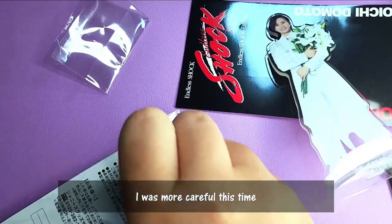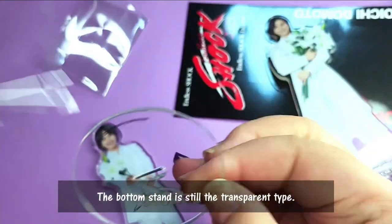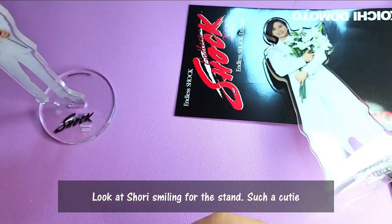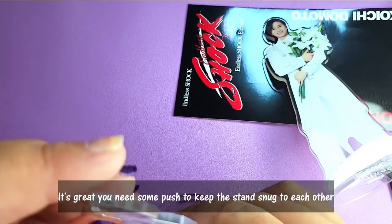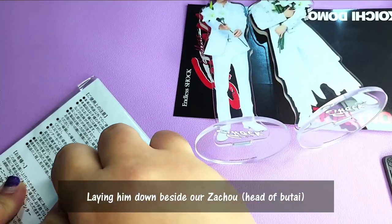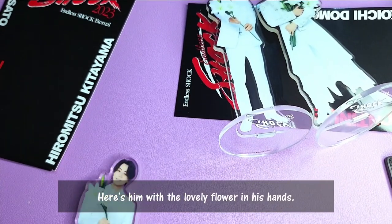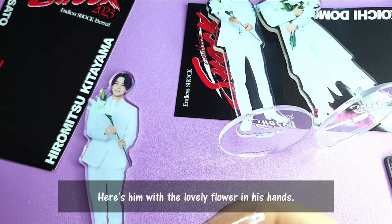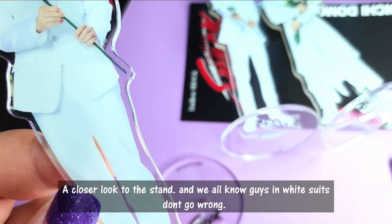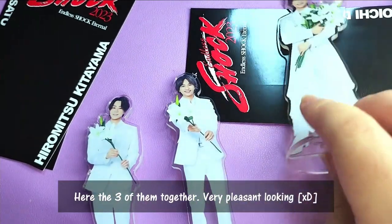I was more careful this time. These ASMR sounds were really relaxing. The stand on the bottom is the transparent type. Look at Shori's figure for the stand — such a cutie. You need some push to keep the stands snug to each other. Then beside Sajo, we have the last stand, which is Kitayama Hiramitsu. Here's him with the lovely flower in his hands. He has the same bottom as the rest. A closer look at the stand — we all know guys in white suits don't go wrong. Here are three of them together. Very pleasant looking.